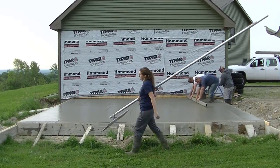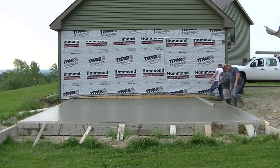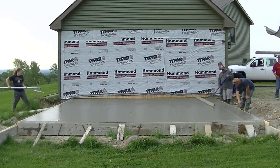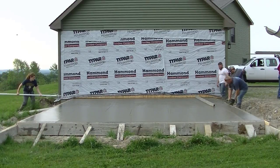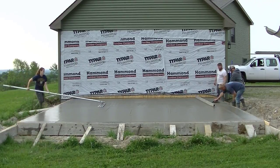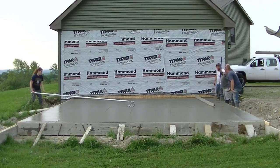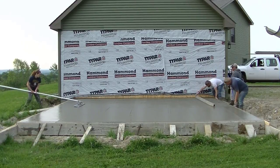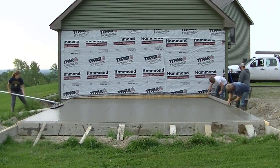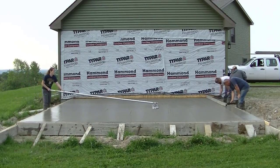Those three guys that work for me have all been doing this for about 20 years, so I'm lucky to have a crew that experienced — it makes the job so much easier. It looks like we've got enough concrete in there, just a few more passes on the screed and that's done, then Abby will finish up the bull floating.